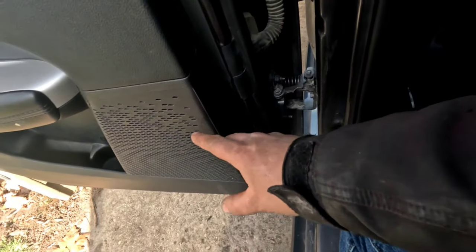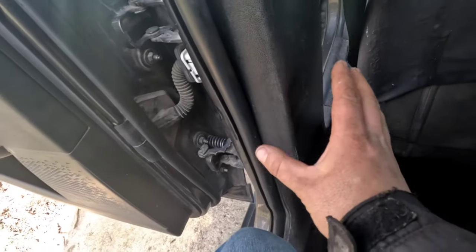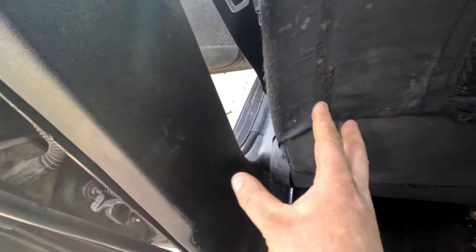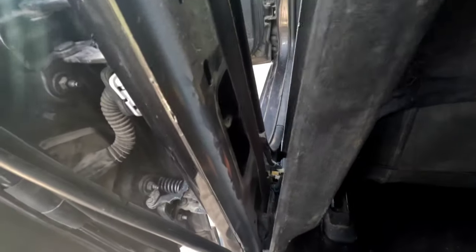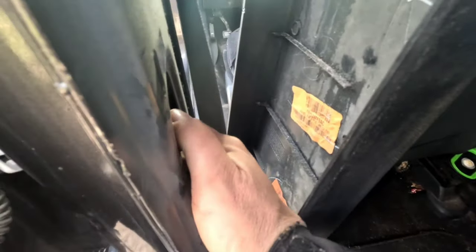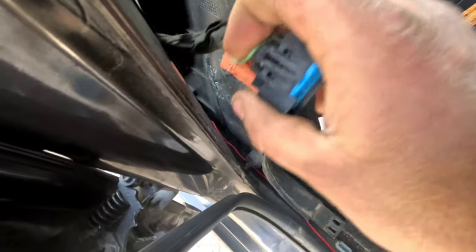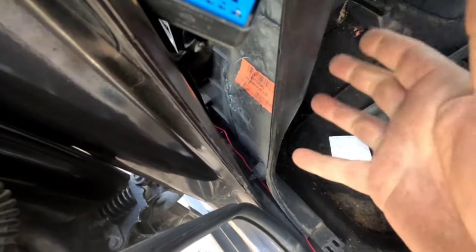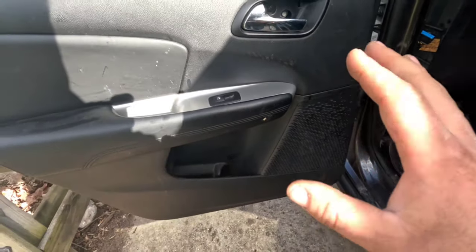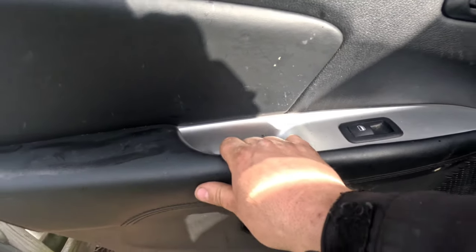Now we want to tap into the rear door speakers. I'm pretty sure I already know the speaker wire colors, but I want to make sure, so I'm going to take the door panel off. In the meantime, I want to show you where I'm going to connect the line out converter into the speaker wires. There are four clips on this little panel, and I've already taken apart the harness that feeds all the circuits to the door. We need to know which wires exactly run the speakers — I have a wiring diagram but I'm not 100% sure, so let's remove the door panel.